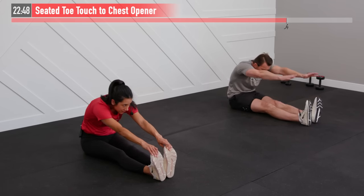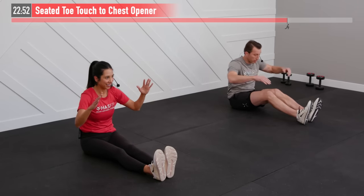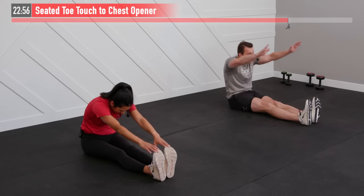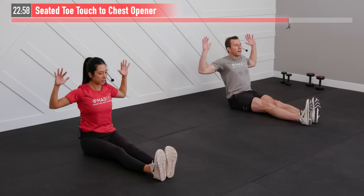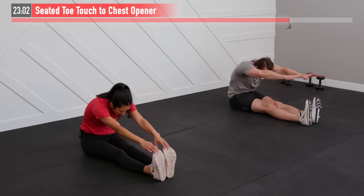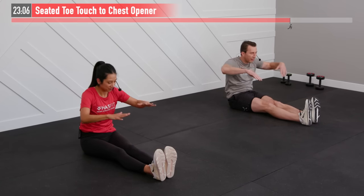On your reach, make sure you're keeping those knees down to the best of your ability — if you're bringing your knees up as you do it, it's defeating the purpose. If that means only touching your shin or ankles, as long as you're able to keep those knees down in contact with the floor, that's all right.